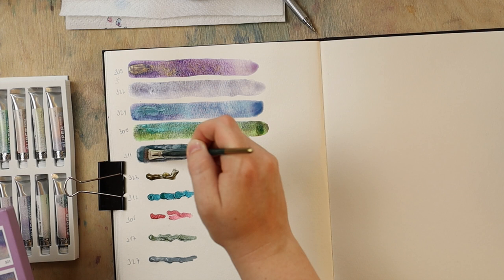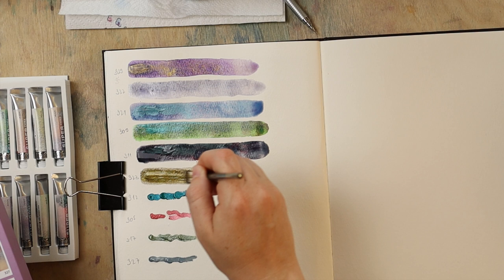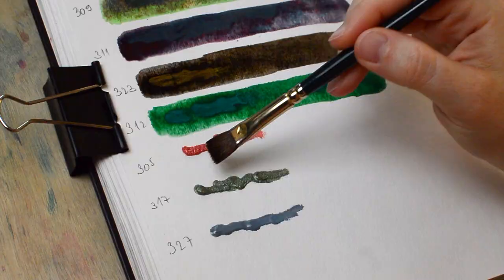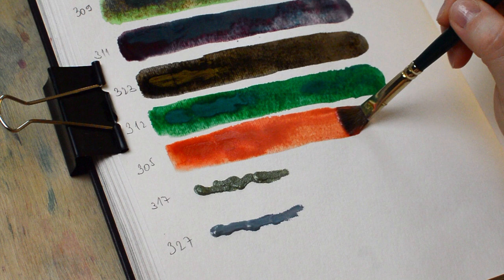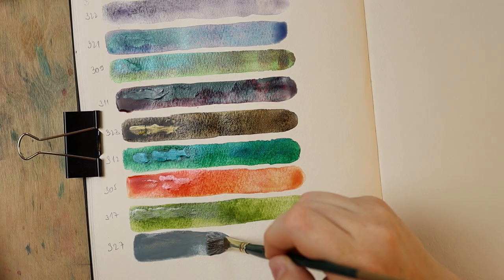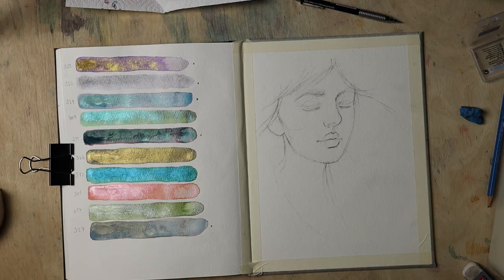Honestly, this woke the child in me that just wants to play around with a new shimmery object — the shinier the better. I adored almost every shade in there and thought of different paintings I could make with them. Take this video as my first impressions though — I only made this one painting so far and only used half of the set, and my color selection for the study was rather limited, as you may have noticed in the intro.